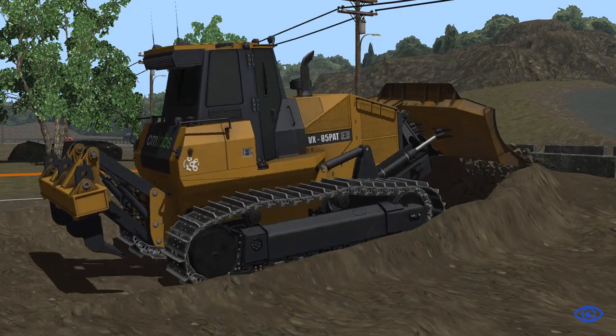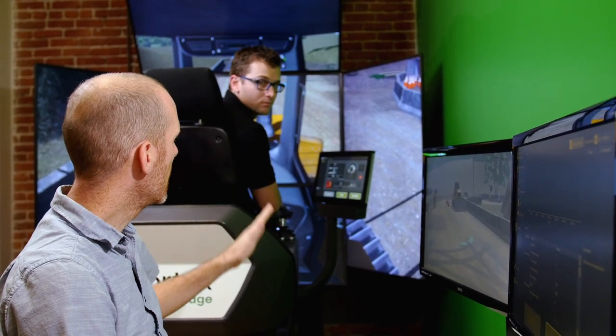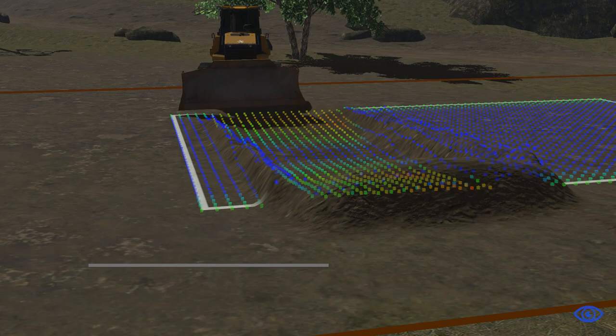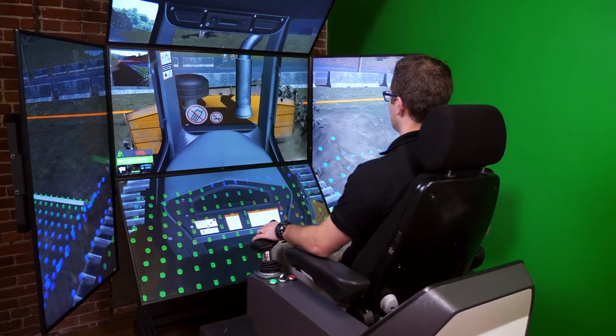When operators train on a Vortex simulator, they're experiencing the real laws of physics. The result is trainees who understand the real consequences of their performance. All scenarios have multiple possible solutions, leaving it to the operator to exercise skills, creativity, and good judgment — just like in the real world.